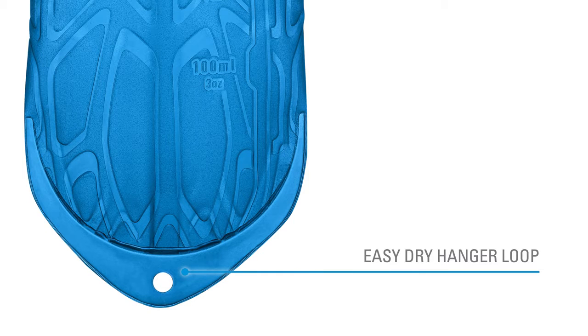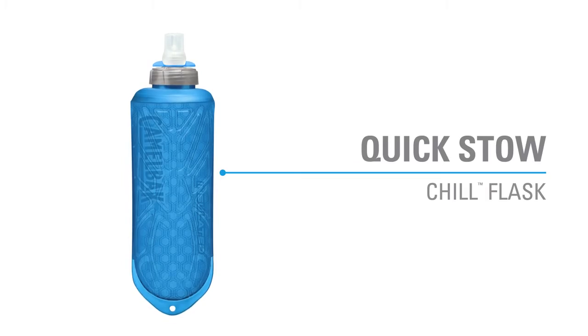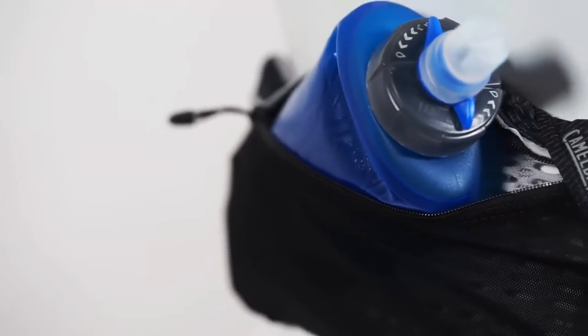Between uses, use the hanger loop at the bottom for easy drying. For hot runs, the insulated Quick Stow Chill keeps your water cool twice as long as a normal flask.